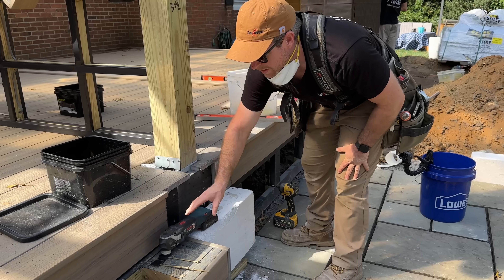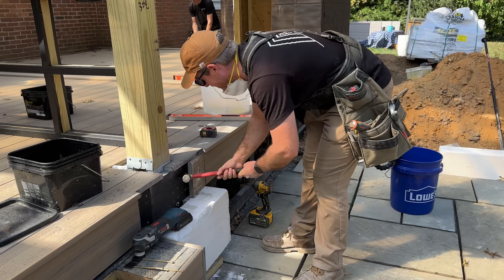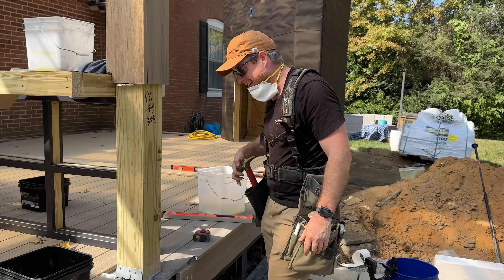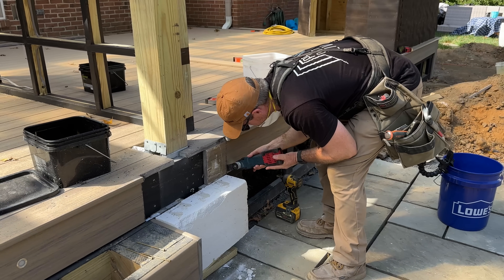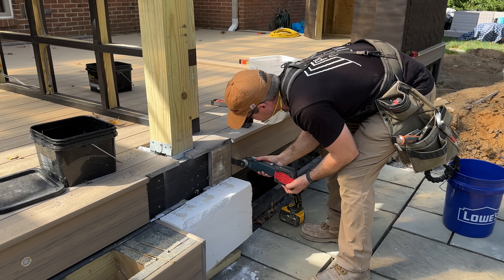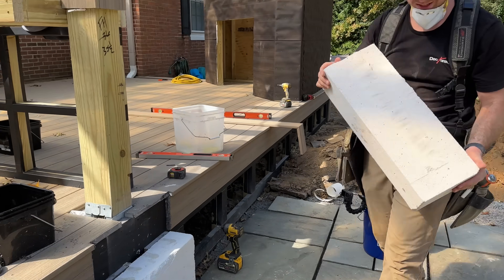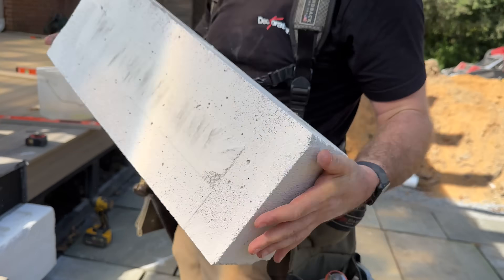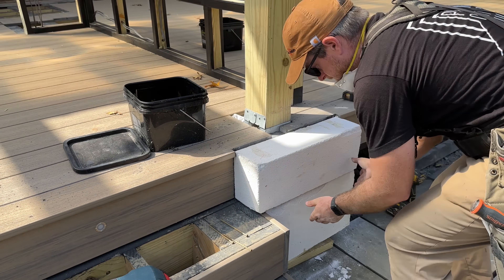Do you need a blade? Yeah, of course I need a blade on it. I don't feel like getting one so... ah, god. Oh, there we go! Oh, how nice this cut — circular saw and then sawzall through the middle. Beautiful. He's got it right.